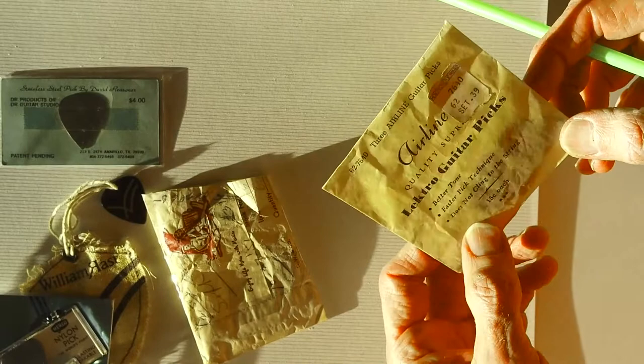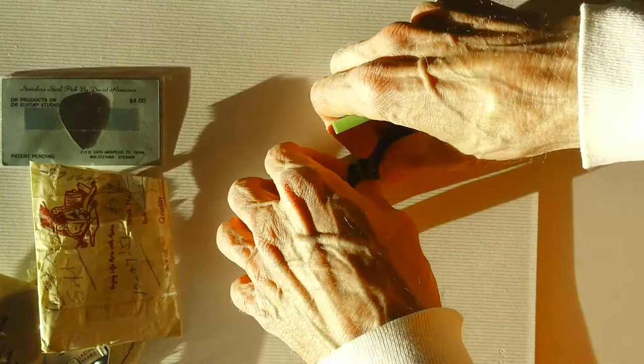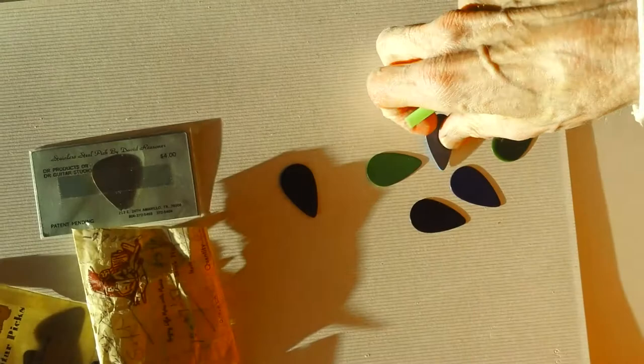Check this out — it actually has a date on it: October 1951. Here's what came inside. Look at all these gorgeous colors.